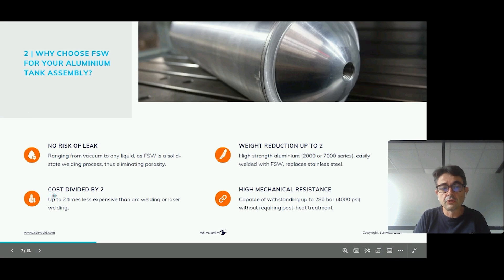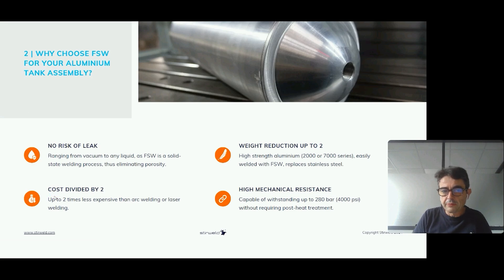The second advantage is that the cost is divided by two. Because we don't create defects, we greatly reduce NDT processes and the potential repair of welds compared to classic welding techniques. If you manufacture aluminum tanks, the main cost of your manufacturing process is NDT and repair — when you find a defect in your tank, you have to repair it. These are the two main reasons why friction stir welding reduces the cost of aluminum tank manufacturing by at least two.